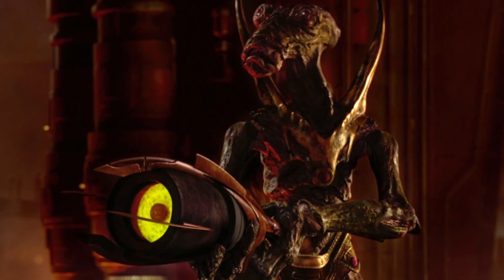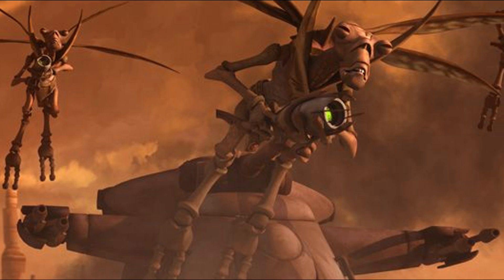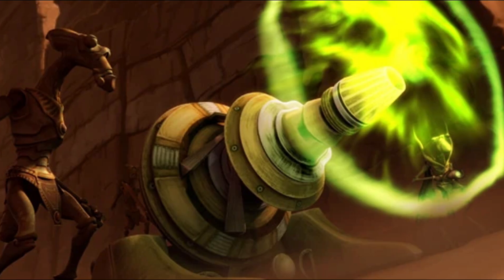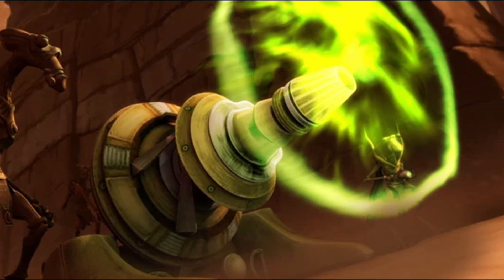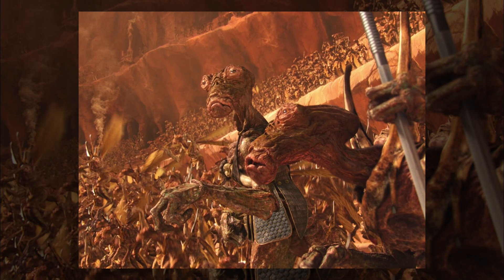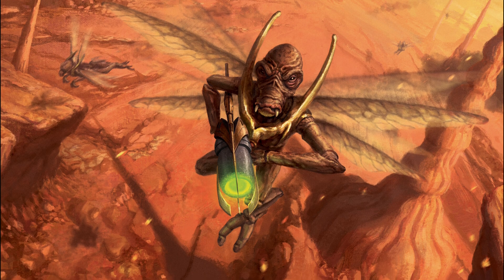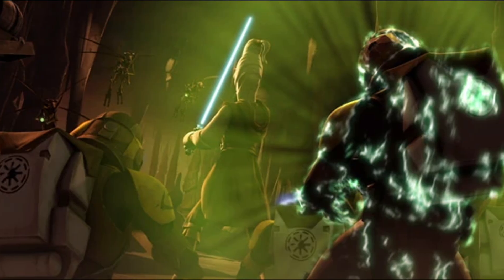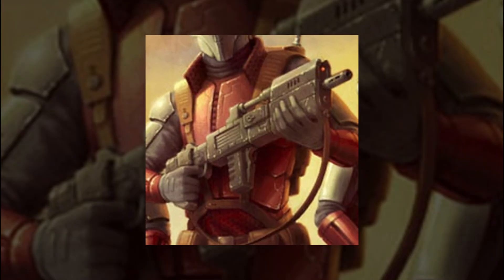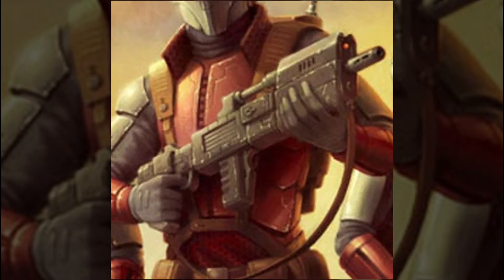Blasters may rule the battlefield, but sonic weapons strike on a deeper level — literally. Instead of heat or electricity, they use vibroacoustic energy to deliver devastating shockwaves that bypass armor and tear targets apart from the inside. The most famous example comes from Geonosis, where Geonosian warriors wielded sonic blasters against Jedi and clones. These weapons emit tightly focused concussive pulses traveling through air and striking targets with intense vibrational force. The tech behind them varies.